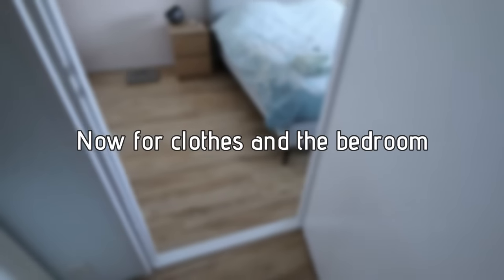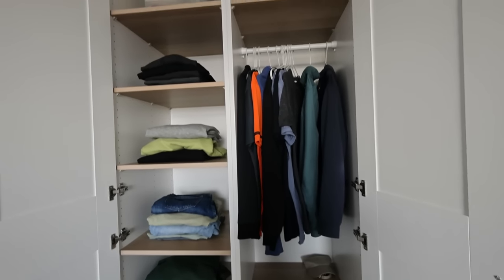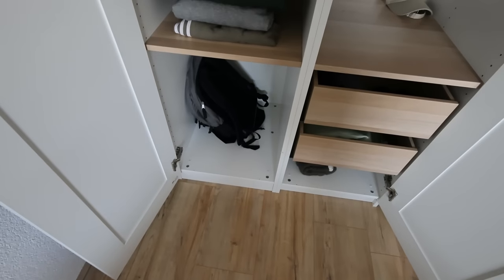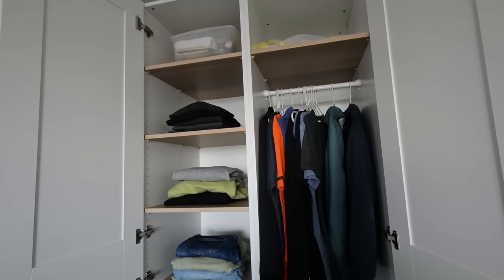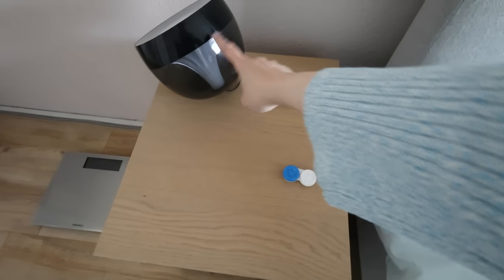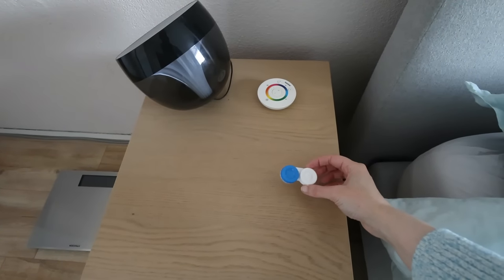People often ask me, 'Your house is so tidy — where does your boyfriend leave all of his stuff?' But he's super tidy as a person, always cleans up after himself, and he's probably even more of a minimalist than I am. I'm going to show you his closet. This is his side — all of his clothes, including all seasons, jackets, loungewear, sporty stuff, everything. You can see how organized he is. And this is his nightstand — just the lamp, the remote for the lamp, and his little lenses container. That's it.